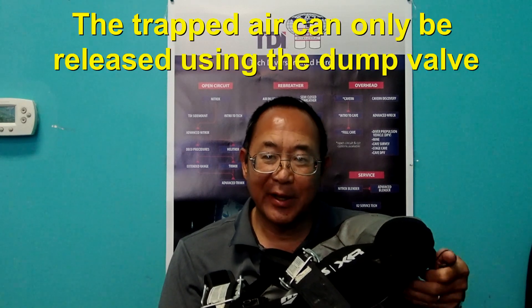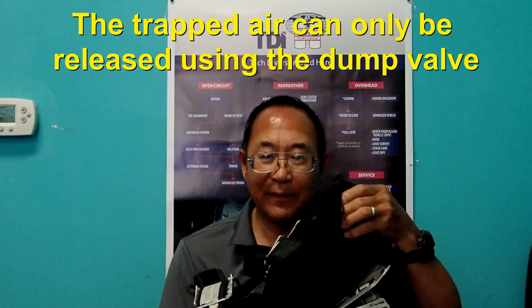So if all the air is trapped in the back of the bladder and the diver cannot release any air, the only way they can release air is by using the rear kidney dump valve.